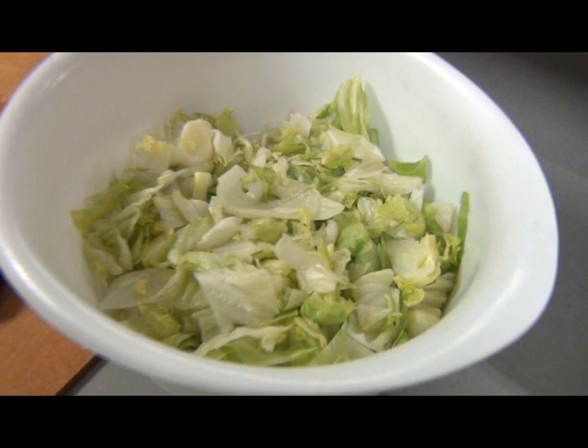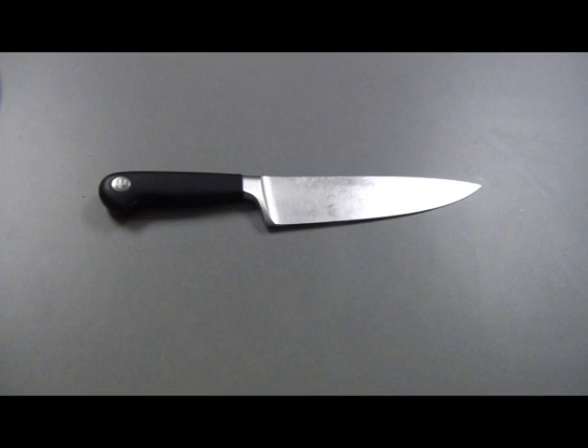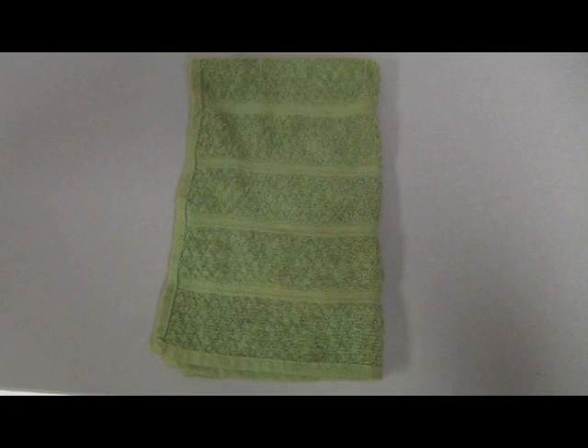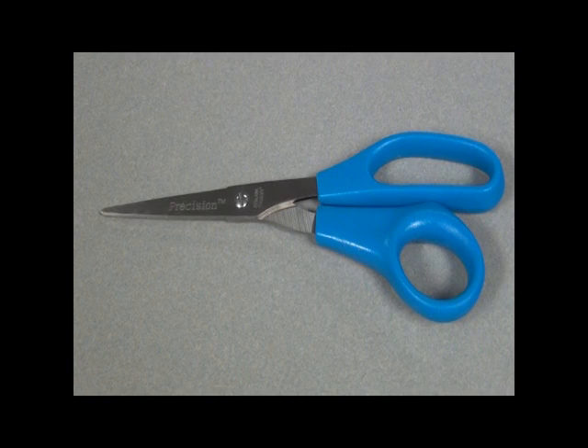Today we're going to chop iceberg lettuce. You will need a head of iceberg lettuce, a bowl, a large knife, a cutting board, a towel or paper towels, and scissors which are optional.